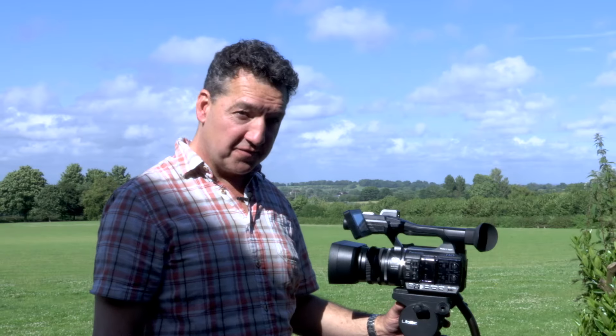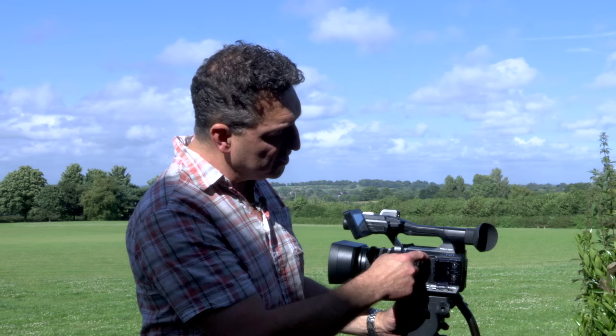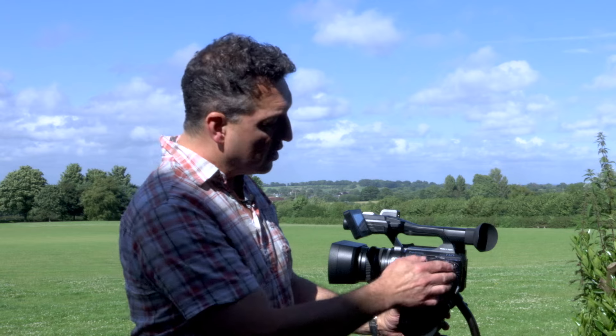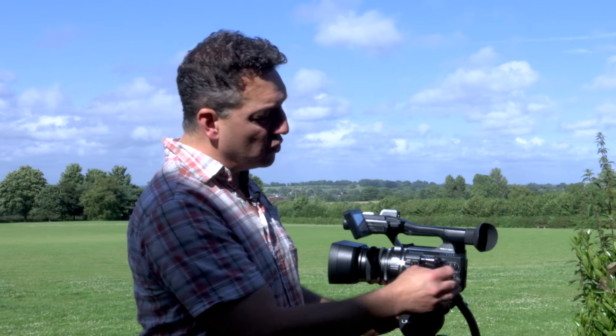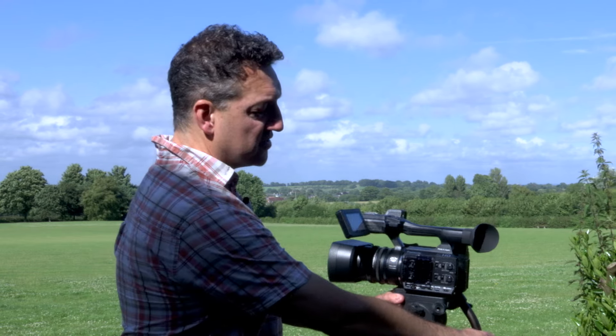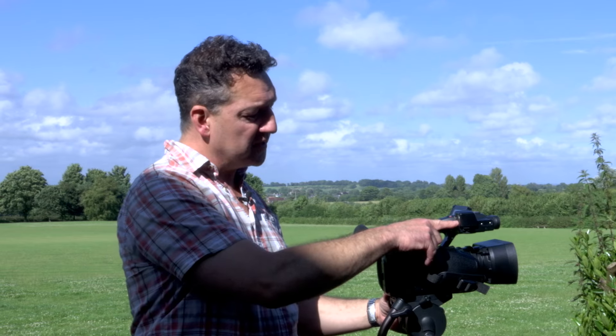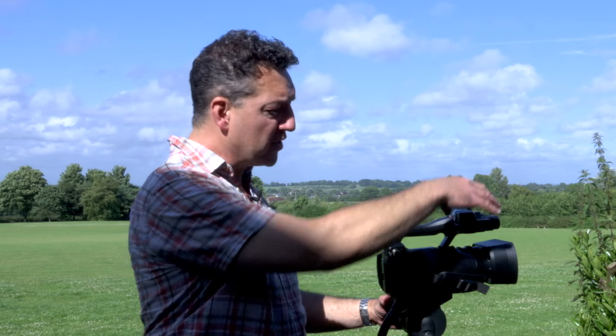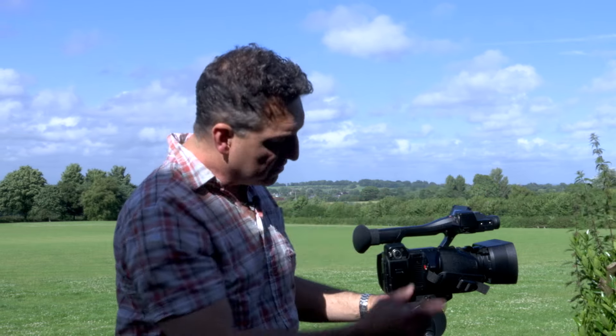All the standard Panasonic features are there, like twin SD card recordings, so we can record on either one card and then when one finishes go straight onto the other, or we can create a simultaneous backup recording as we go. Also we've got full professional audio features. This is great on a camera at this size. We've got an XLR input here and another one at the back here. The idea is if you've got a rifle mic or a radio mic on top of the camera the input is very close to it, but if you've got a house feed from another sound system you'll probably want that at the back of the camera so it doesn't get in the way.